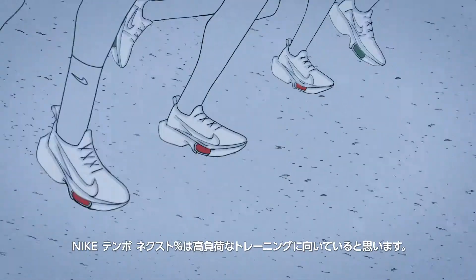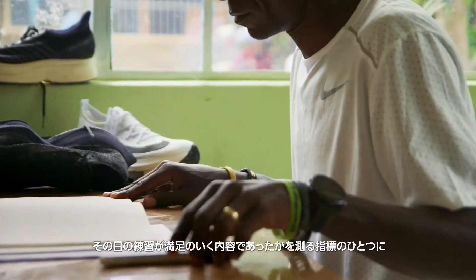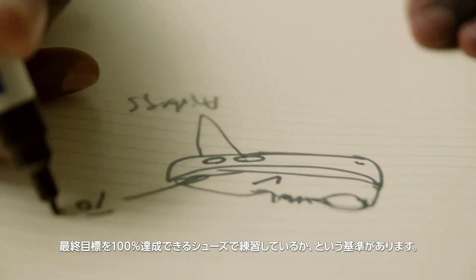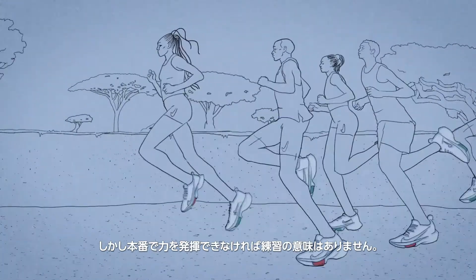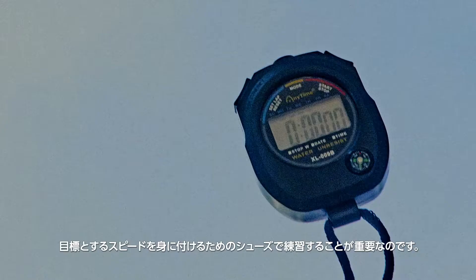I think that this tempo shoe helps you to train very hard. To me, a measurable benefit to a runner's training means the shoe is going to allow me to achieve 100% of my own success. You can run fast in any shoe. The question is, are you running in a shoe that's eventually going to hinder how fast you can run, or is the shoe actually going to help you run fast?